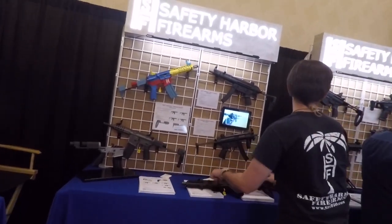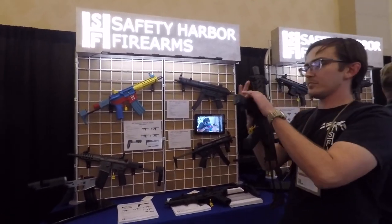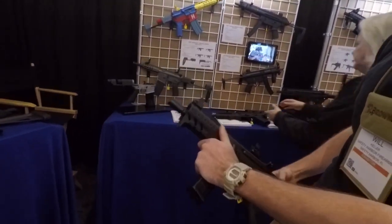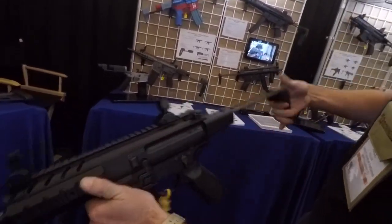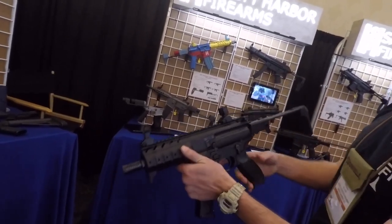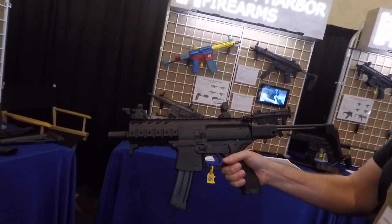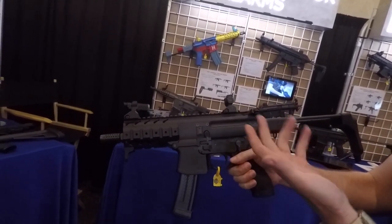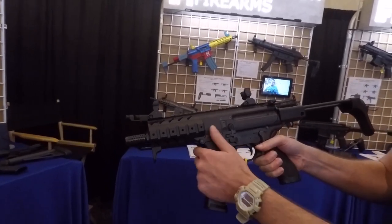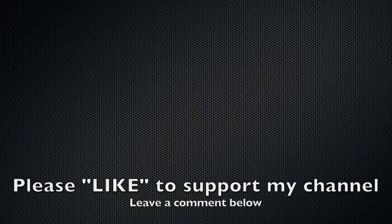We also have our MPX — similar idea, sliding stock, pretty quick pullout. We also do a tail hook model of that as well. It's a pretty nice little package. We also have stocks for the MCX and the Rattler. That's quite a bit of selection of parts you guys make.